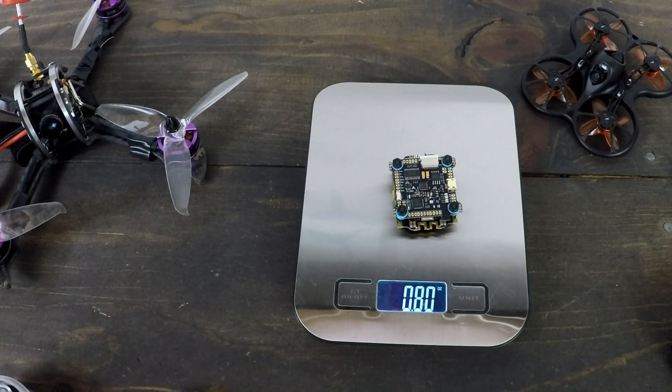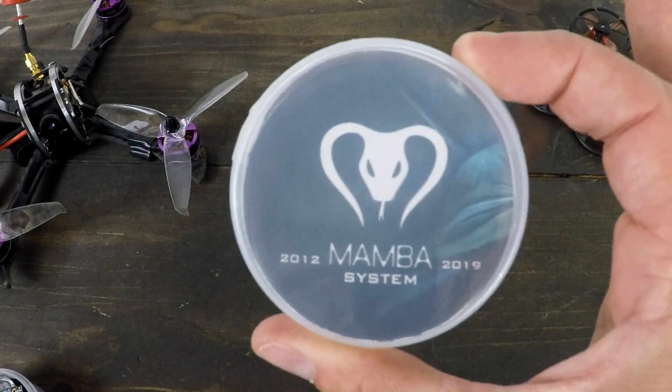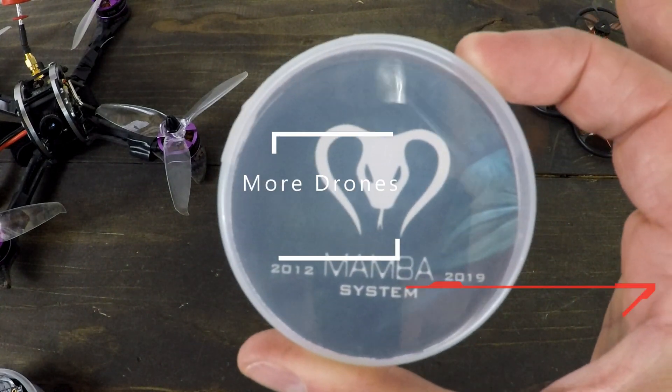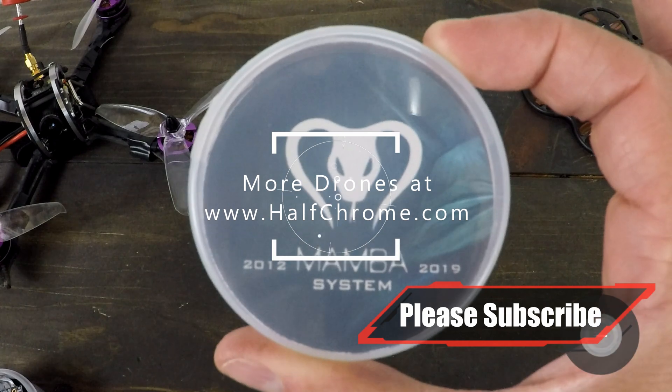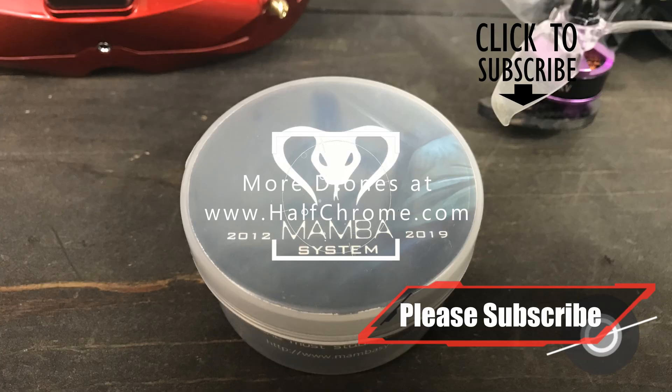It's tipping the scales at 80 grams. I've got a pretty awesome build in mind for this Mamba system, so check back and we'll see how it performs later. Thanks for watching — make sure you check us out on HalfChrome.com and don't forget to subscribe to our YouTube channel. Love to hear your comments. Good luck and happy flying.